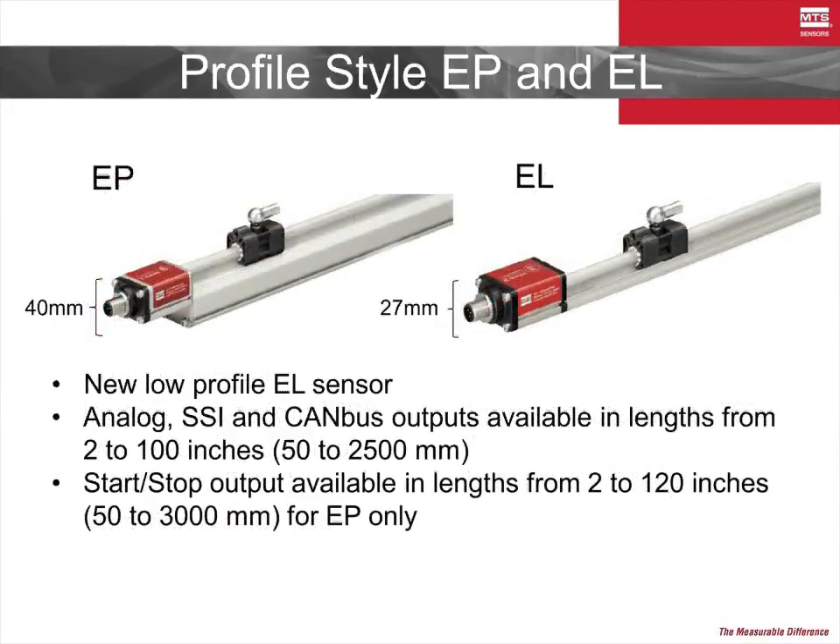The E-P is also joined by the similar but ultra-slim profile of the E-L. The E-L is a great solution for applications where the convenience of a profile sensor is desired but the space to implement is tight. These sensors are available in standard lengths up to 120 inches and feature both analog and digital outputs.